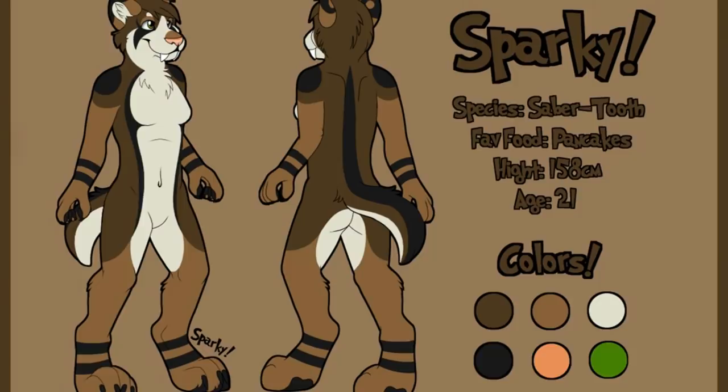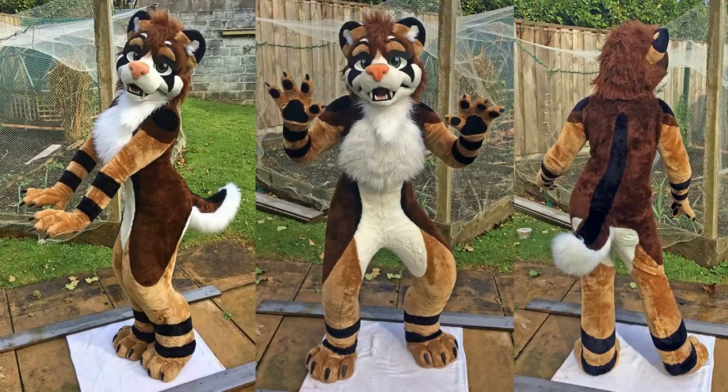With any new build you're going to first and foremost need a reference sheet of the character. This is the best way to get an understanding of how your costume's colours and design will look together before getting too carried away and then deciding you hate it.